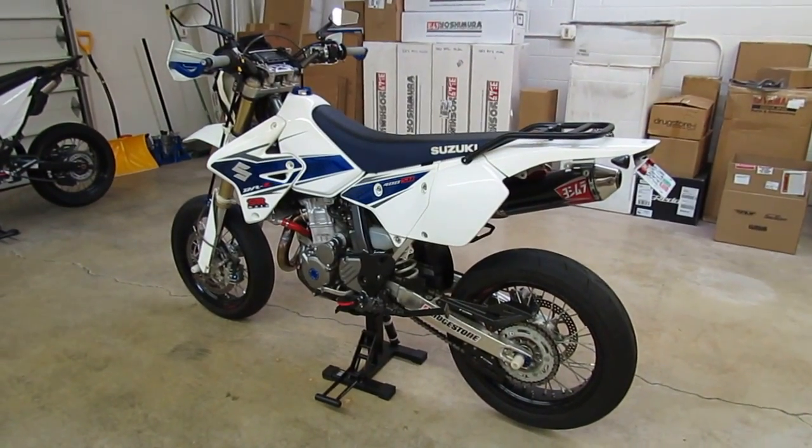Up front, we've done something a little different. We're running our Zeta Armor hand guard package. A lot of people will do hand guards on these bikes, and what we've done is the Zeta Armor hand guards with integrated LED turn signals. There are LED turn signals built into the plastic protector of the hand guard. So instead of the typical LED turn signals bolted to the upper triple clamps, they're built into the hand guards. It's a nice clean look, real popular on these supermotos as well as dual sport bikes.